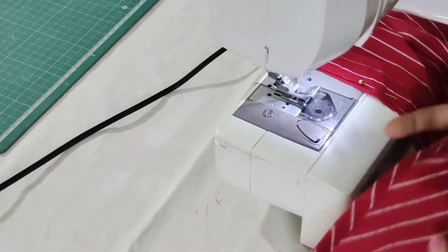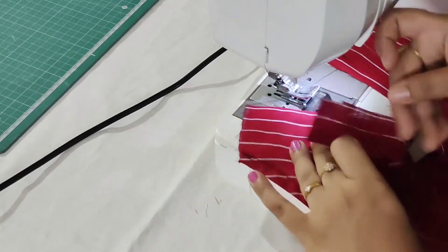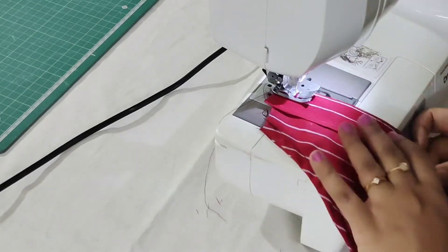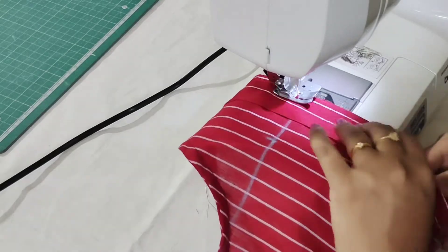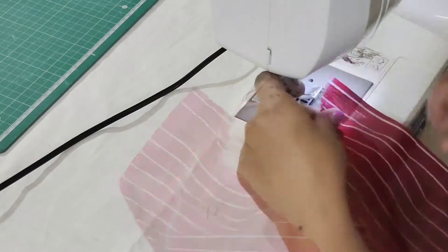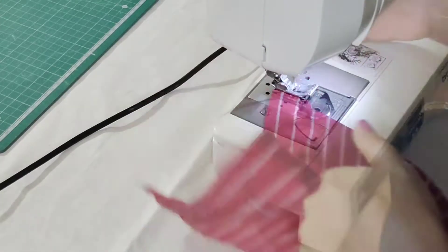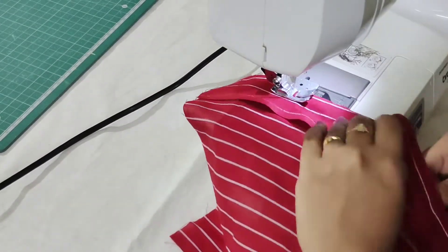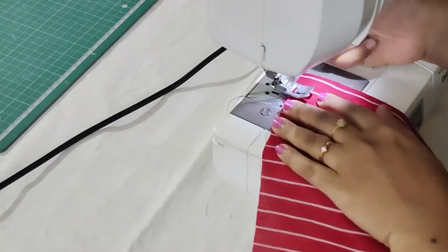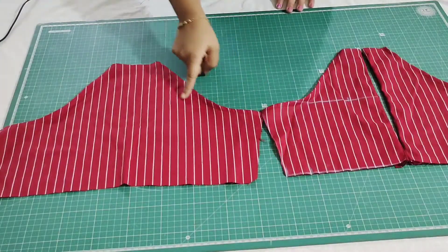Now this is the back portion. I have finished both the arm bowls. Now I will finish the center — just place the strip at the right side of the fabric and make a stitch, then make a top stitch. Similarly, finish the other part of the back portion as well. I have finished attaching — this is how it looks.